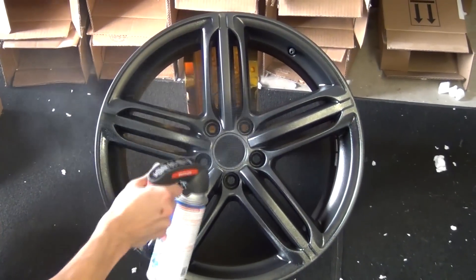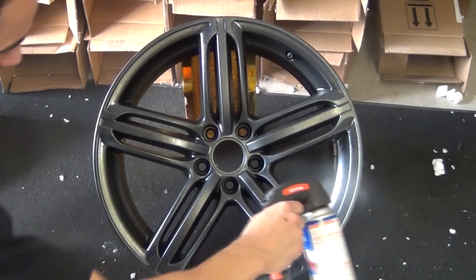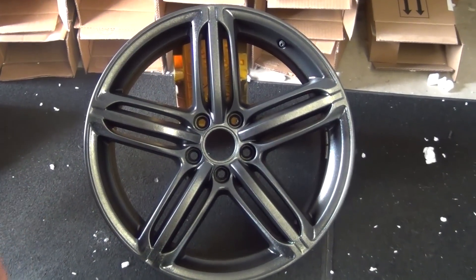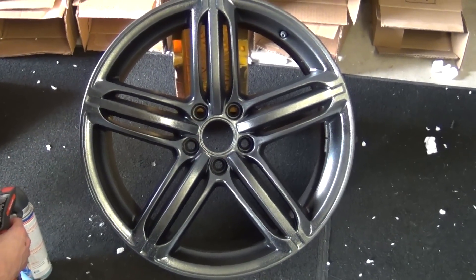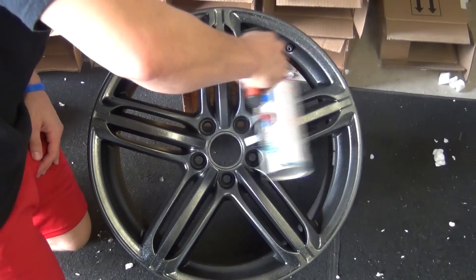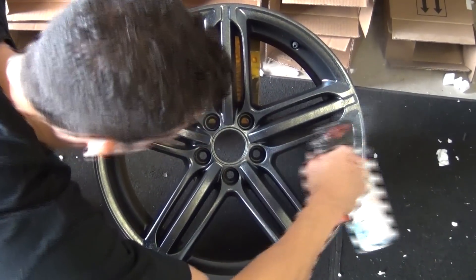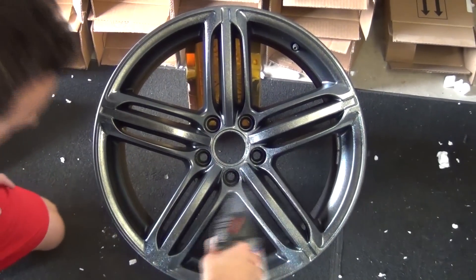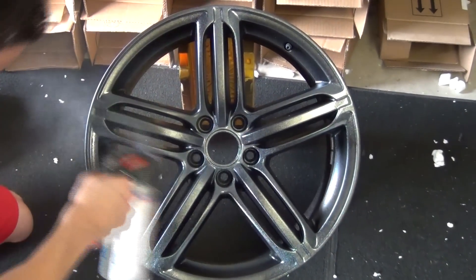Keep your spray distance even and give nice coverage all the way across the wheel. Just with the first coat, you can see it's already taken a little bit of the richness of the black away. It's giving it just a hair of that silvery gunmetal type finish. We let our first coat dry and we're going to go ahead and lay our second and third coats on, going just a little bit thicker. You can see the wheel kind of transforming from that rich black into a glossy, deep gunmetal type color.